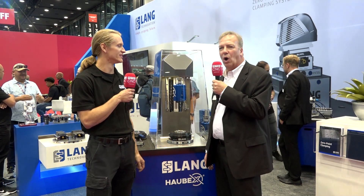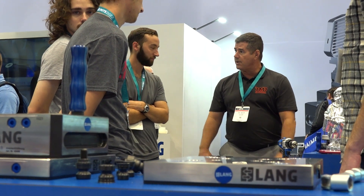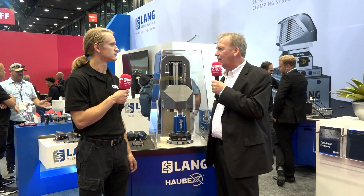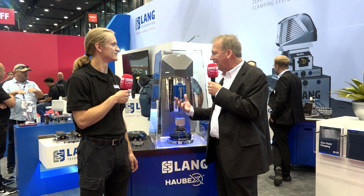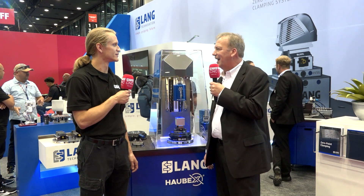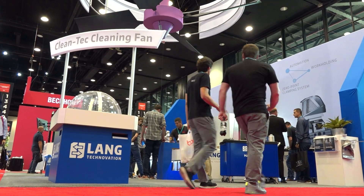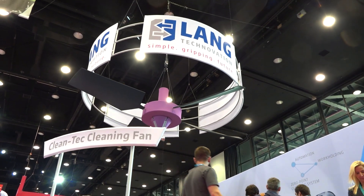I'm excited to see the attendance numbers. From what I remember of 2018, it doesn't seem any slower. It's just the volume of quality people coming through. A lot of people are anxious to get out and see new developments, so it's really nice to have customers and guests coming into our booth and being able to see and talk about our products again. You guys have some fantastic displays — it's been really busy.